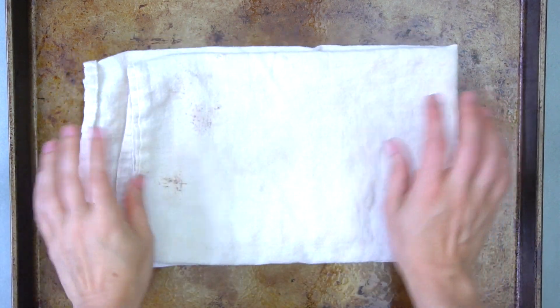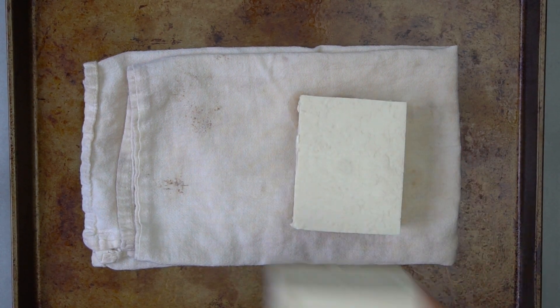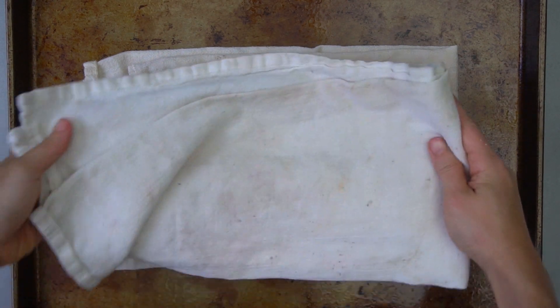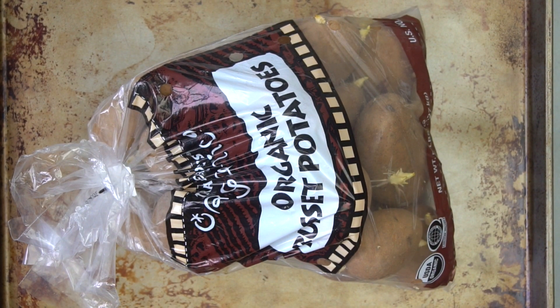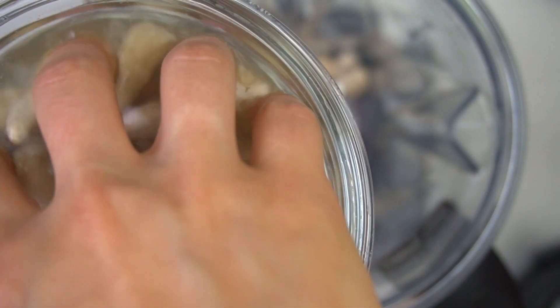While you prepare the rest of the recipe, go ahead and press your tofu blocks to get some of the moisture out. The pressing process is super easy — lay a clean kitchen towel down, put the two blocks of tofu on top, lay another clean kitchen towel on top, then place something heavy on top like another baking sheet weighted down with potatoes or a heavy cast iron pot.